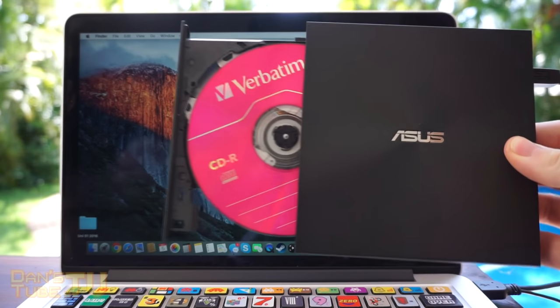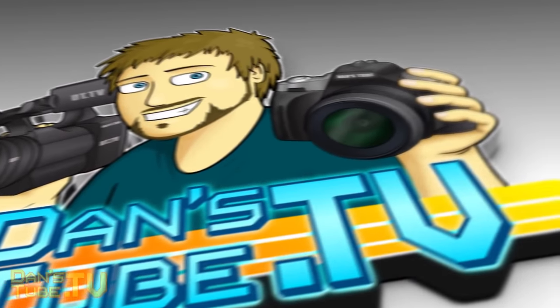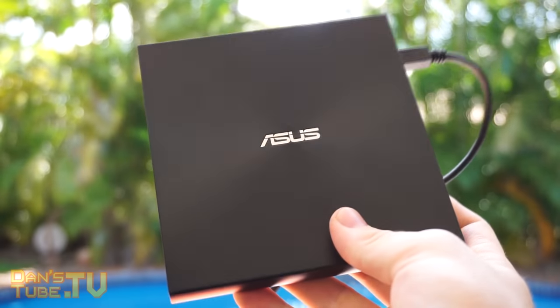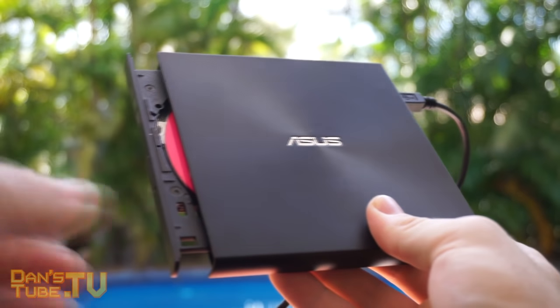I have got a Mac and PC compatible optical drive for you guys to check out that is extremely affordable. The ASUS ZenDrive will set you back $29.95 on Amazon. I will have the link to check it out in the description below.